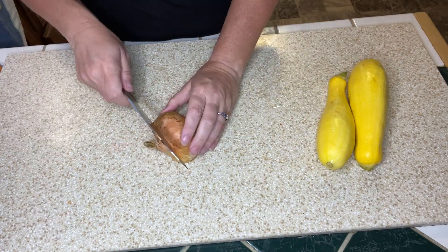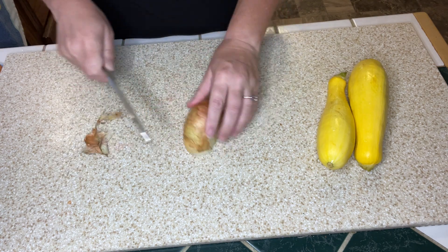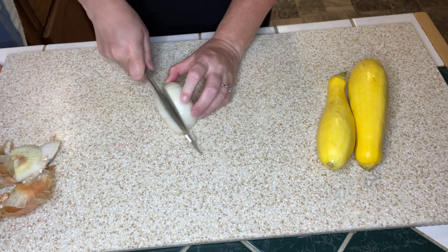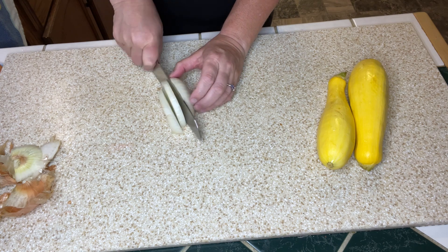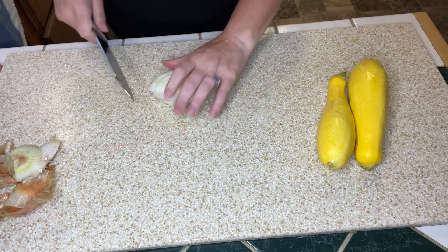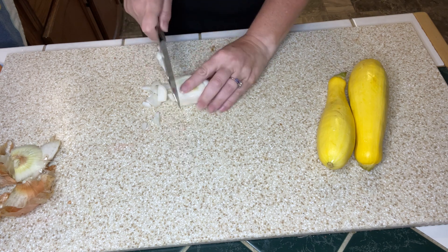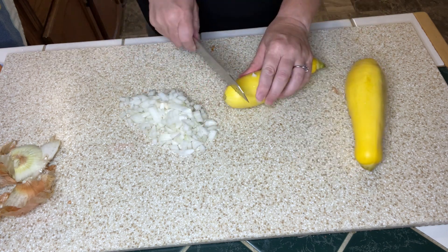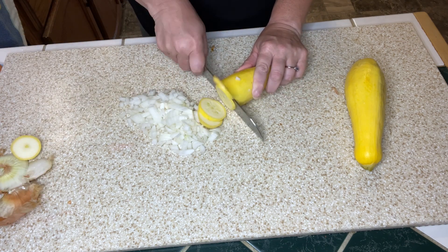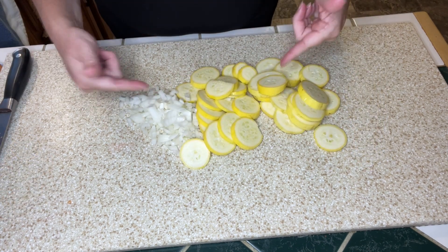Alright, to start off this recipe, I'm going to be using half of a yellow onion — I'm going to get that diced up. I have my oven preheating to 350 degrees. And I'm going to be slicing up my squash. Here's our squash and onions — let's go get this in a skillet with some butter.